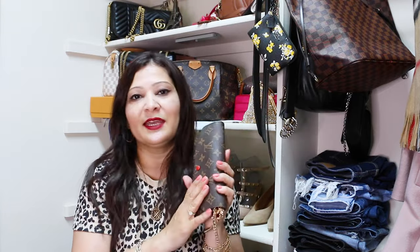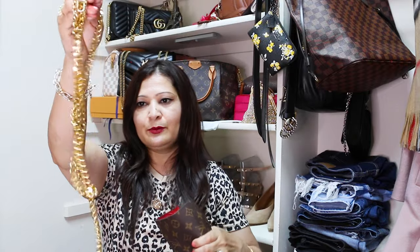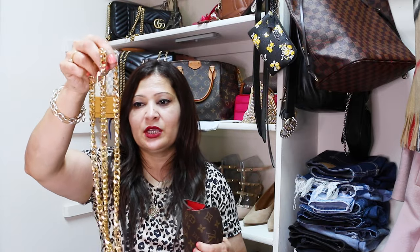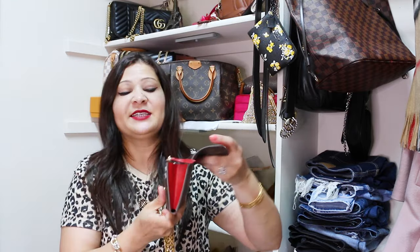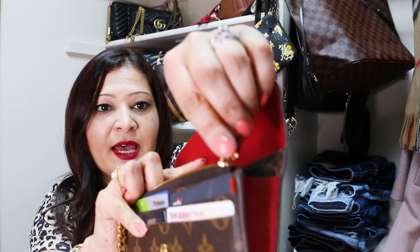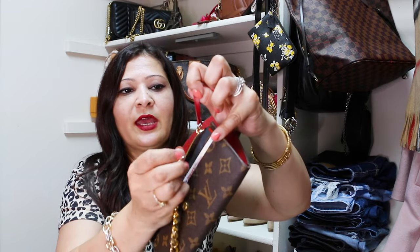The third way is you can use this wallet as a crossbody bag or a shoulder bag — just convert it into a wallet on chain. I remove the short chain and take the long chain. It's pretty chunky and I feel the wallet is more delicate than the chain, so I might exchange it for something more dainty. But for this example I'll use this one. Same as the wristlet: I attach one end of the chain to this hook right here, then the second end to the same hook, and then close the zipper.